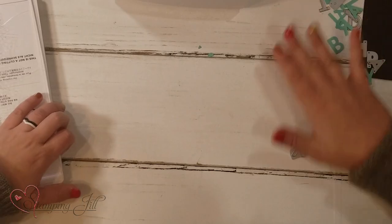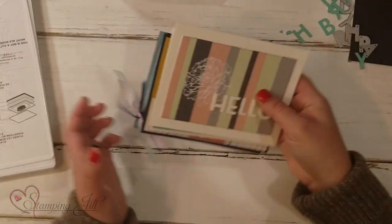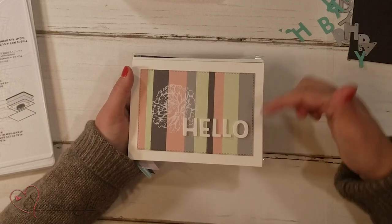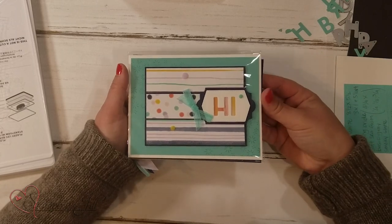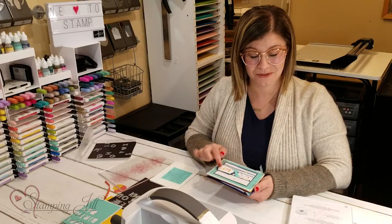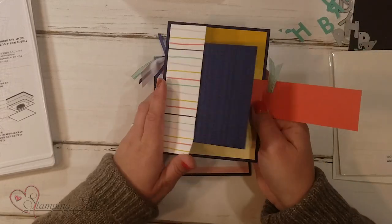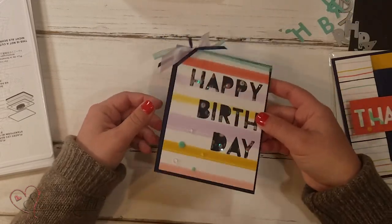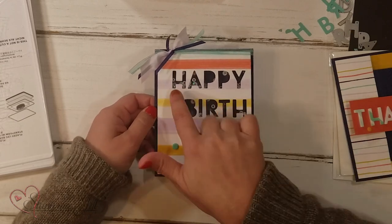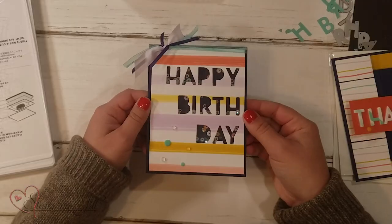Let me bring in a few more cards we've made using this set to give you more ideas. Here's one — I love this strip-looking card that says 'Hello.' This one says 'Hi,' using that negative area again. This one says 'Thanks' with a fun fold. And here's another shaker card — 'Happy Birthday' — using that same negative-space look with shaker elements behind it. Super cute.